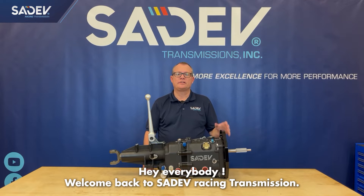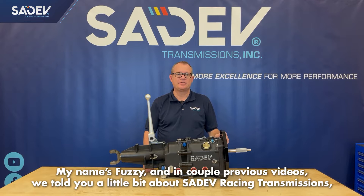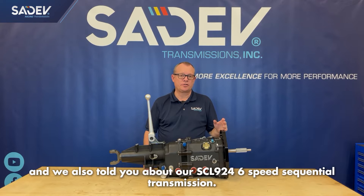Hey everybody, welcome back to Sedev Racing Transmissions. My name is Fuzzy. In a couple of previous videos, we told you a little bit about Sedev Racing Transmissions, and we also told you about our SCL924 six-speed sequential transmissions.